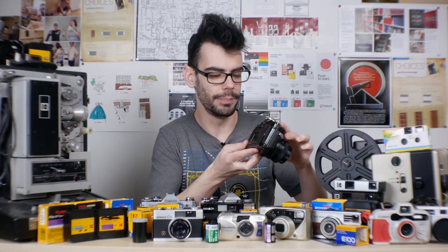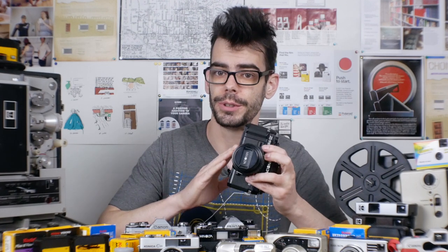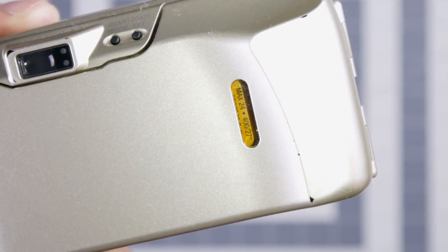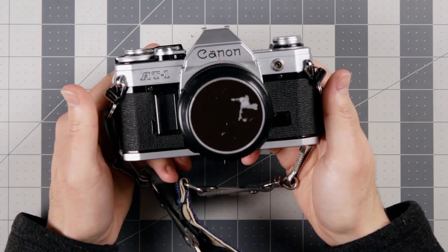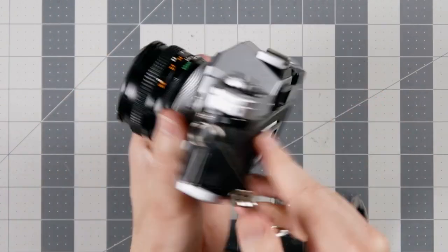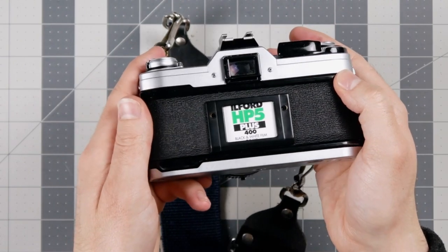Number two: try and remember what kind of film you've loaded into your camera. If you're somebody like me, you might load up two, three, or five cameras and stretch a roll out over a month or even a year. It's really useful to keep track of what you've loaded. A lot of point-and-shoots have a little window so you can see the film canister information, and some SLRs have a slot on the back where you can slip in the box end or a note to remind you what you loaded maybe months ago.